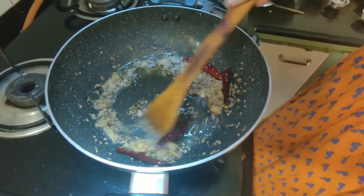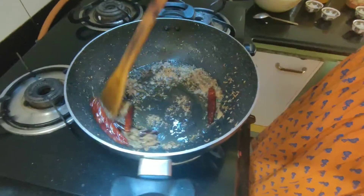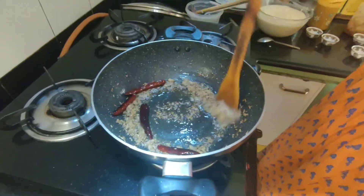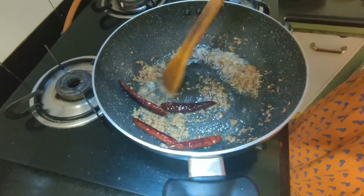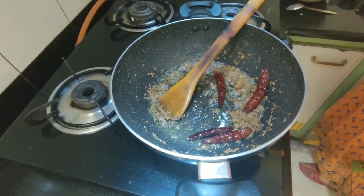Now cook it for 1 minute. Stir it well. Now cook it well.